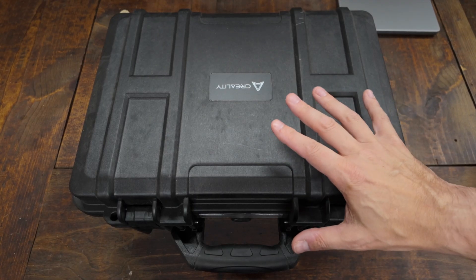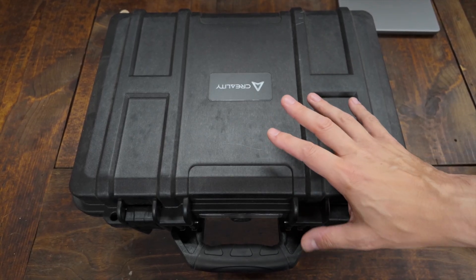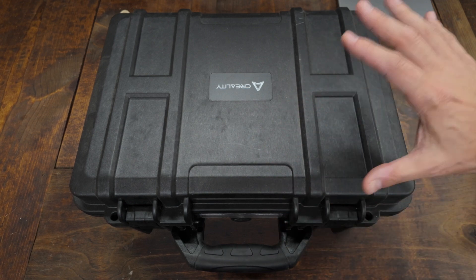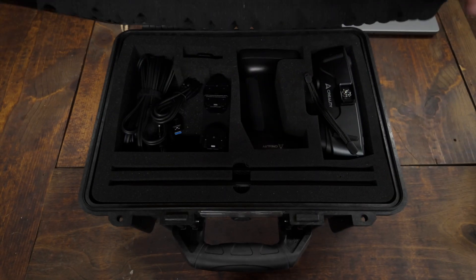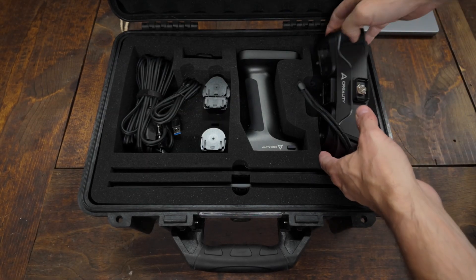The rest of you have honestly probably clicked off already anyway. So if you're still here, let me show you what we're going to be getting into today. Brace yourselves, because this is literally going to blow your freaking mind. At least it blew my mind when they emailed me about it, and I was like, yeah, I absolutely have to check that out. So I hope that you agree with me, because what we have here is the Creality SirMoon S1 3D scanner.